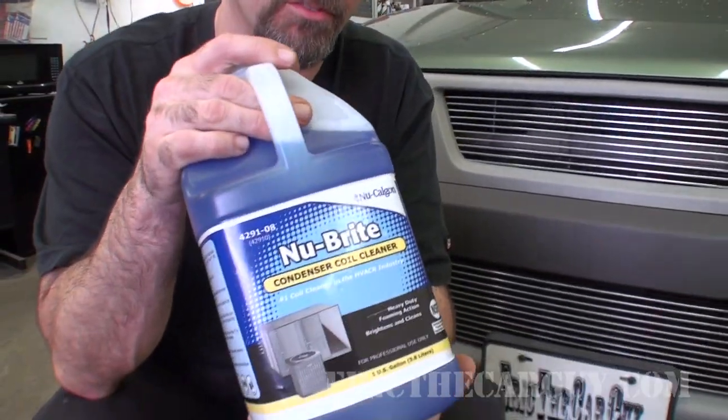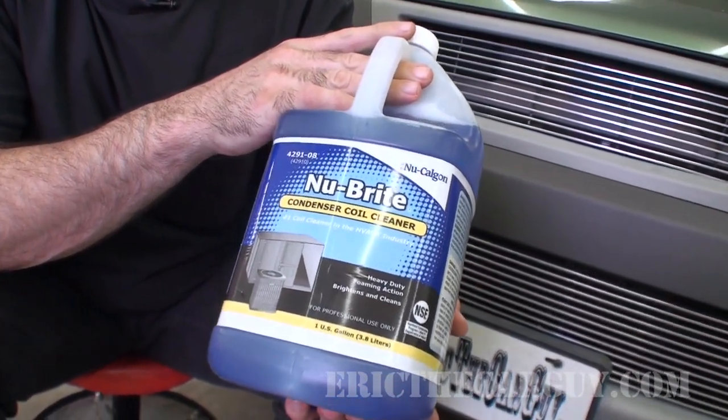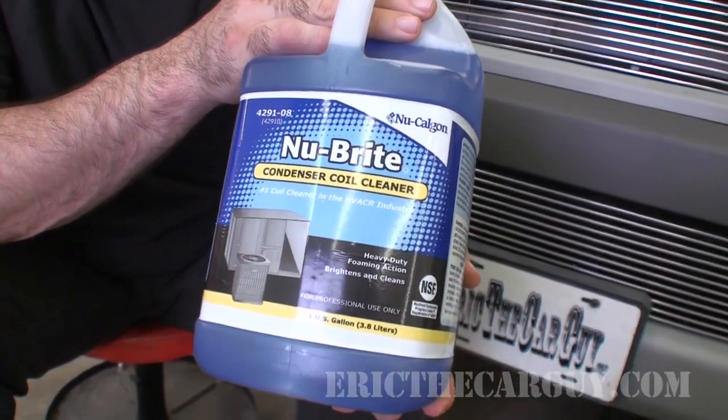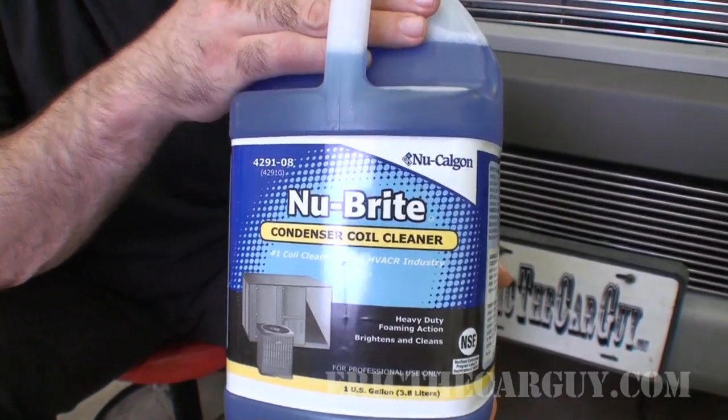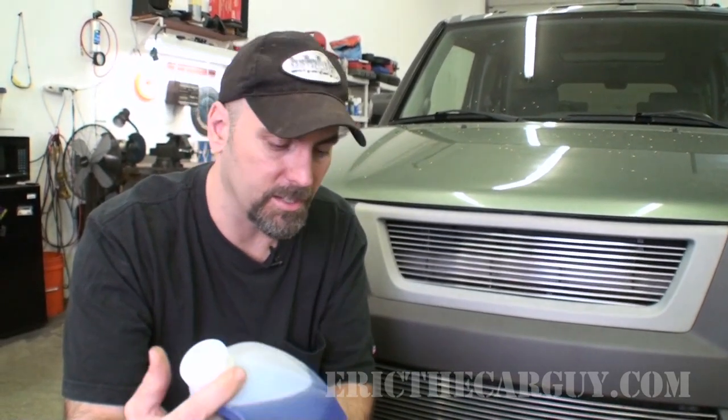This is our weapon of choice — what Paul suggested I use. It's something really used on home AC systems for cleaning out condensers on outdoor units. It's safe for aluminum and copper, it's biodegradable, but you've got to watch it on some paint finishes, and we'll talk about that during the application process. Its main ingredient appears to be sodium hydroxide.